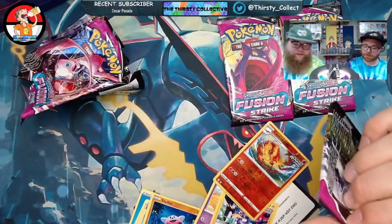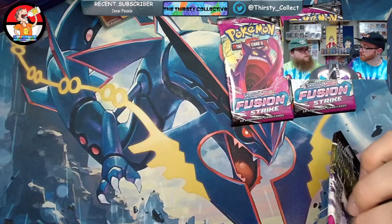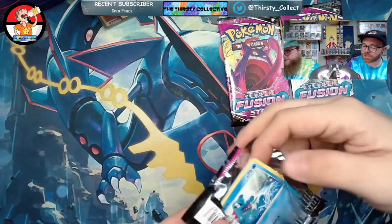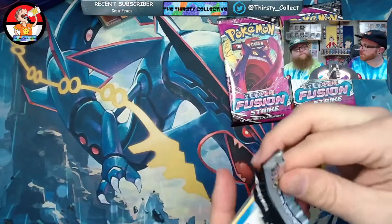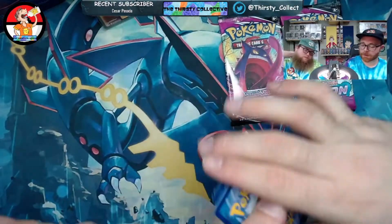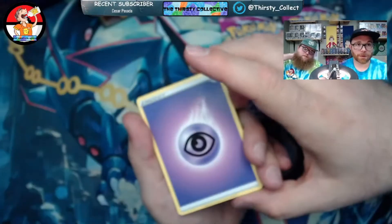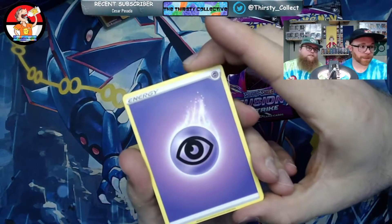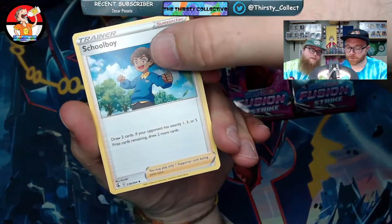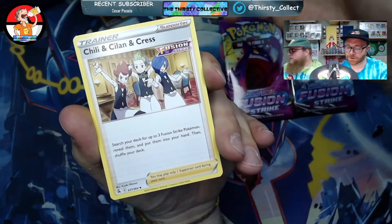Schoolboy Q — remember one of our first videos where I pulled a rainbow trainer? It was one of our first rainbows together. Maybe it was the jellyfish — I pulled a rainbow jellyfish. Somebody go back and watch one of our earlier videos and comment on this video: what was our first rainbow? Involving the fans! Schoolboy — oh there he is again. Cilan, Cress — I don't know who these people are. I want some chili.